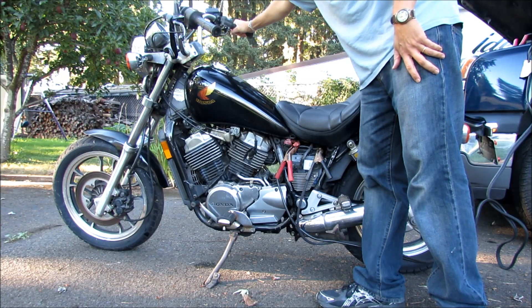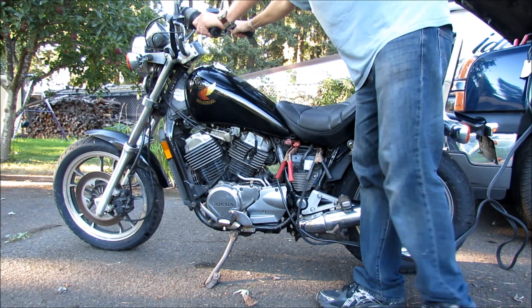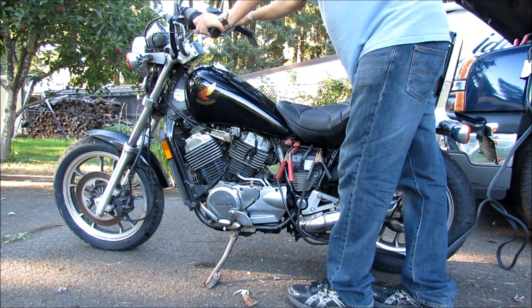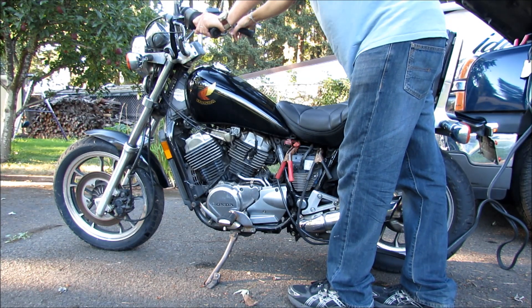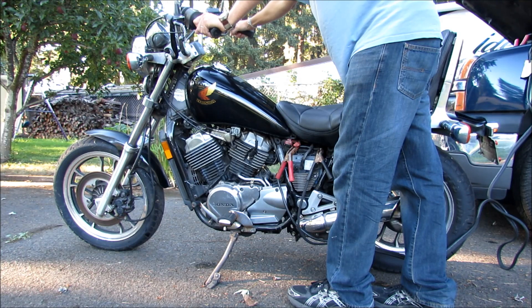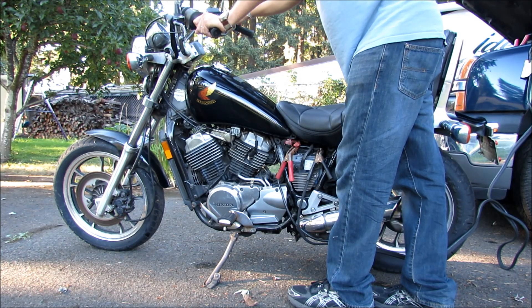You can get the throttle but it's getting really slow and it just wants to die. Now I'm going to let it warm up here for about 5 minutes or so and then we'll see what happens. There it dies again. So let's let it warm up a little bit here.